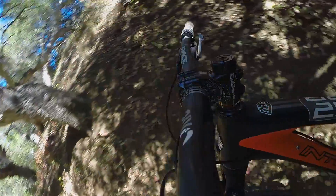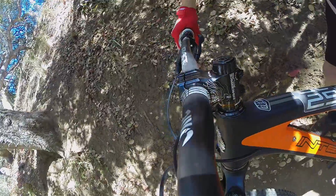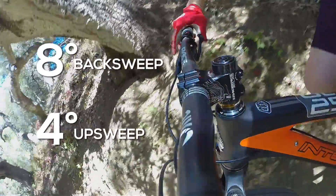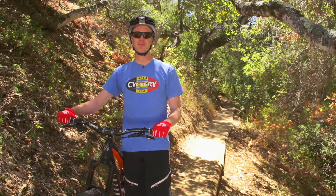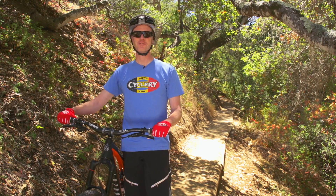Cut down to 765 millimeters wide from day one, the ergonomics of this bar are perfect for me. They feel like they have more than the 8 degrees of backsweep and 4 degrees of upsweep that Raceface claims, and I think that's great. All of my BMX handlebars were like this when I was a kid, so when I find a mountain bike bar that's like this, it just feels right.